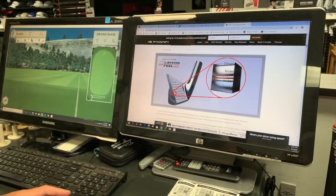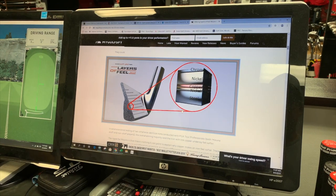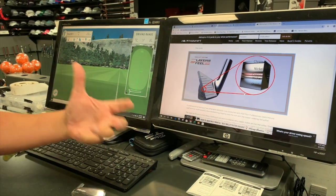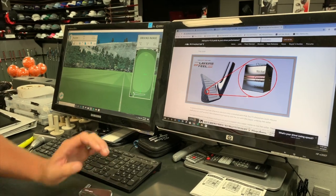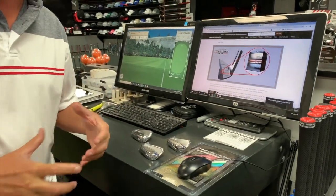What does "layers of feel" mean? If we take a look at this graphic, steel is the core of the golf club, and then all of this shiny finish is the plating. What's important is the copper layer of plating, which really enhances the feel of the golf club. In blind testing, tour players preferred the feel of golf clubs with this copper plating and the layers of feel concept over clubs that did not have it.